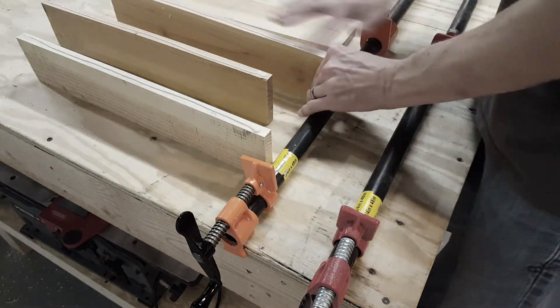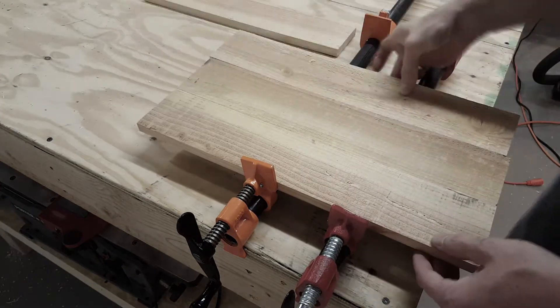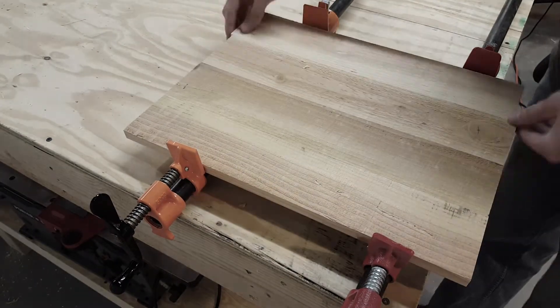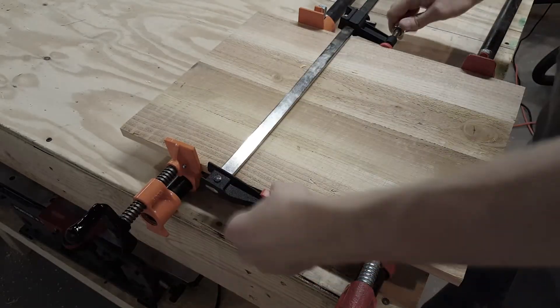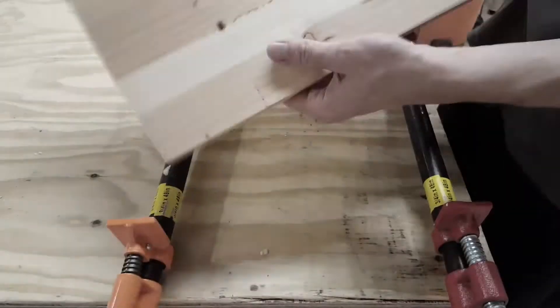Now it's time to glue the pallet boards together. I'm just using wood glue and some clamps on the top and the bottom edge to keep the wood flat. Now it's all dry and ready to go.